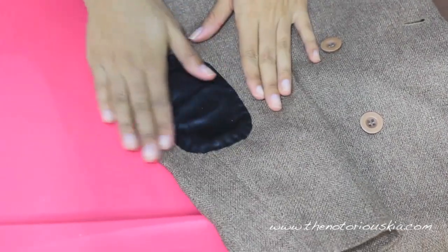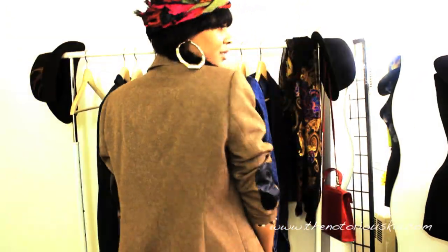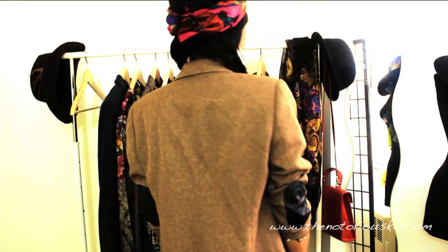Repeat these steps for the other elbow as well, and that's it. That's how you create custom elbow patches — easy, right? So that completes this video. Thank you guys so much for watching. Please keep all the suggestions coming and definitely stay tuned for future videos. Until next time, peace and dopeness.